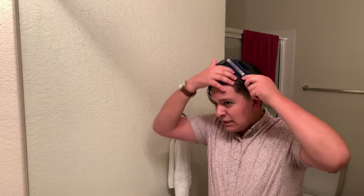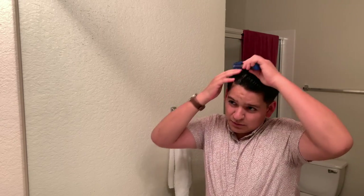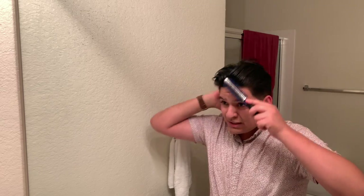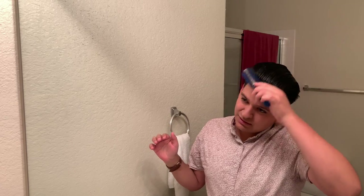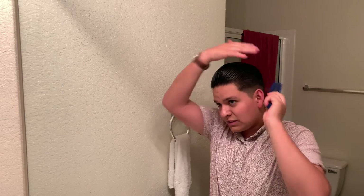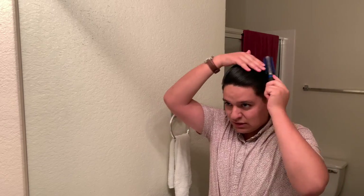Go ahead and comb it into place. Typically I like to go for a pompadour with my balding up top, but in the recent weeks and months I've actually just been blow drying or styling my hair to the side. I just think it looks a lot more sleek, more clean, and more classy.